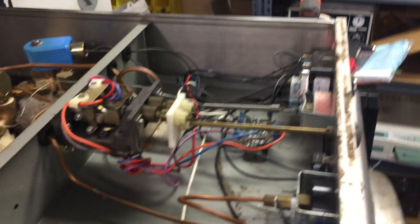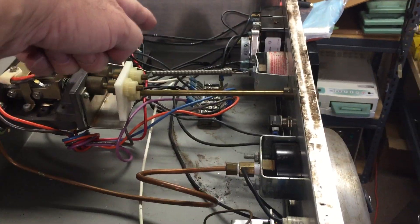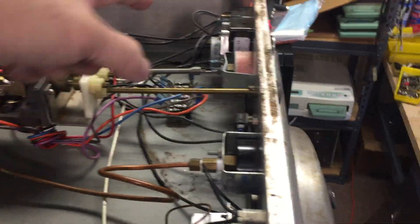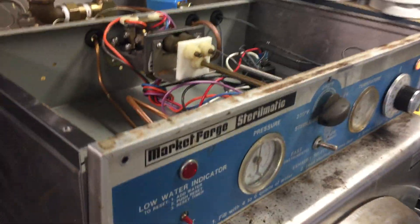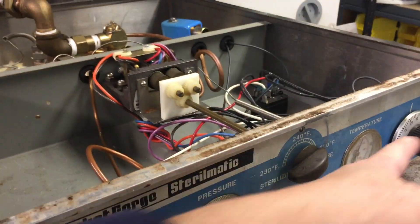On the front side, you can see this electric unit. You can see the wire connections, and you'll also see the two gauges — the pressure gauge and the temperature gauge — as well as the timer.